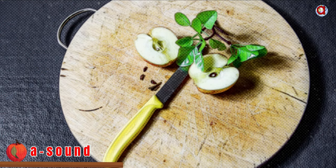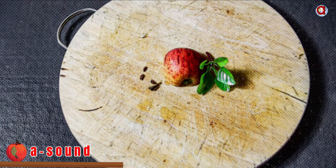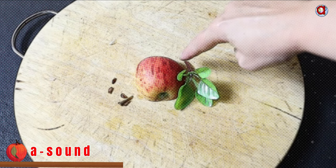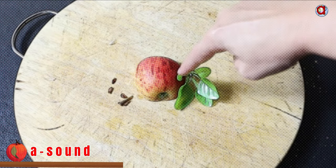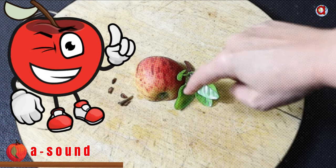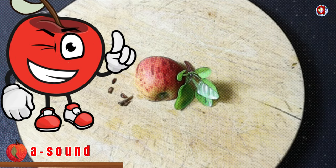Slice an apple into two equal parts. Your mum can help you to do the slice work. Let's write the A in the air — all around, up and down the stem. I'm so proud of you.